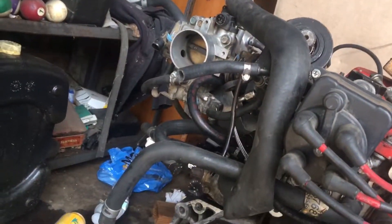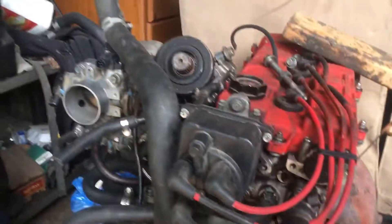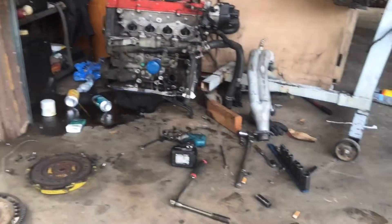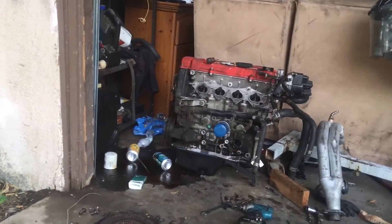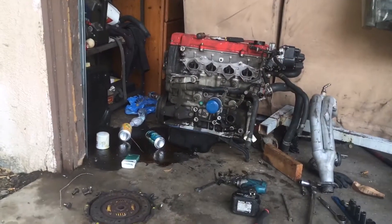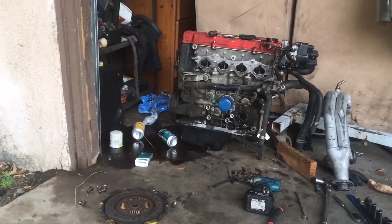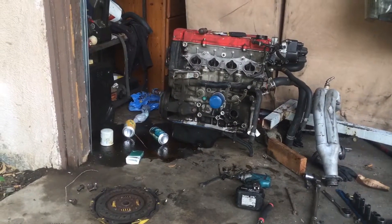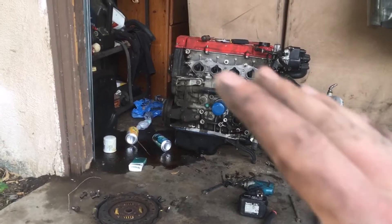Now it's time to take off the intake and fuel rail, and he can have all his little parts back. So everything is off right now except for the distributor. The only reason I haven't taken off the distributor is because I plan on giving this block a wash down. So I'm going to cap off the intake manifold ports with some blue tape.